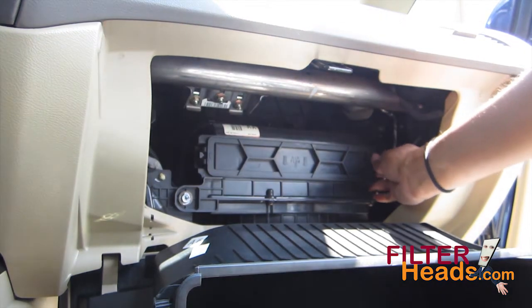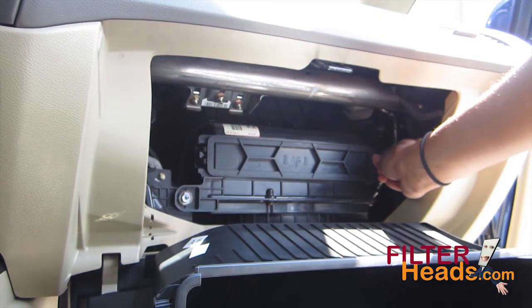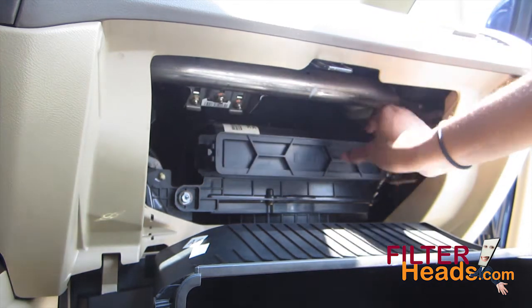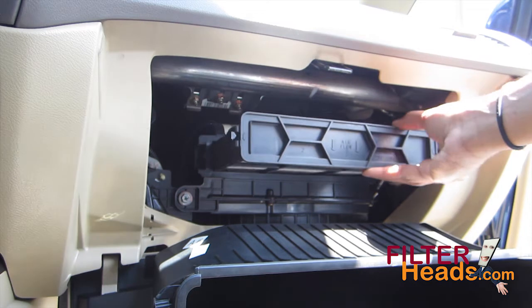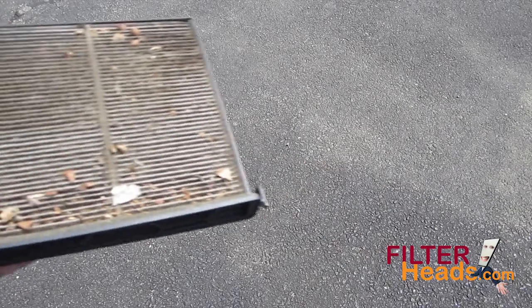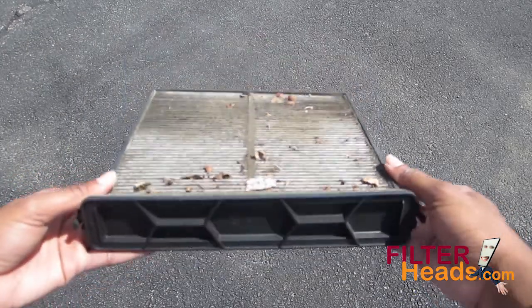Unclip the left and right side of the filter frame and pull the filter frame straight out of the housing. Remove the dirty filter from the frame.